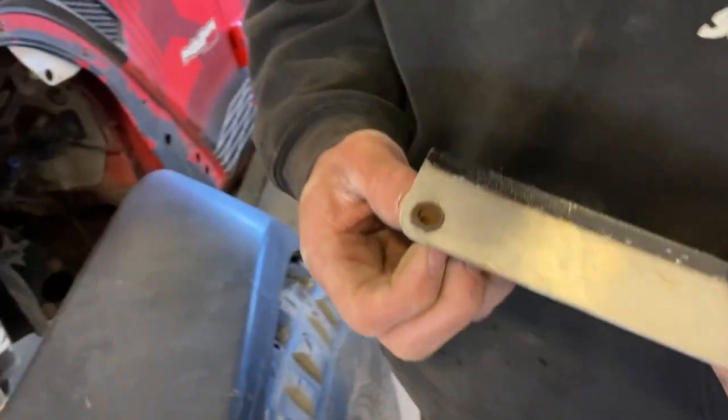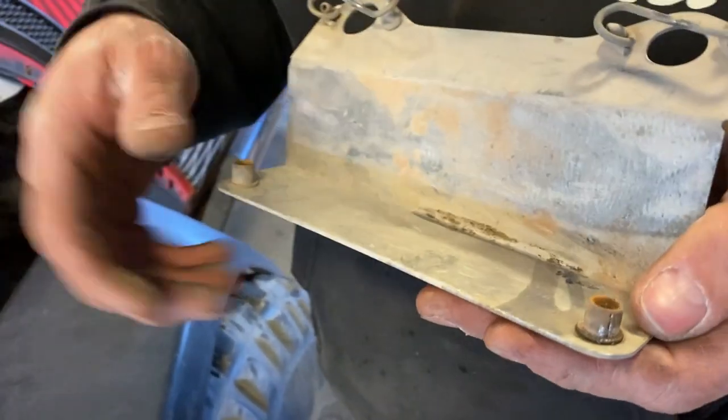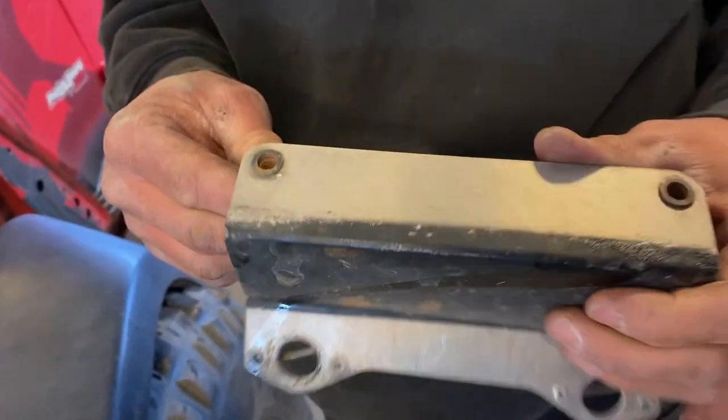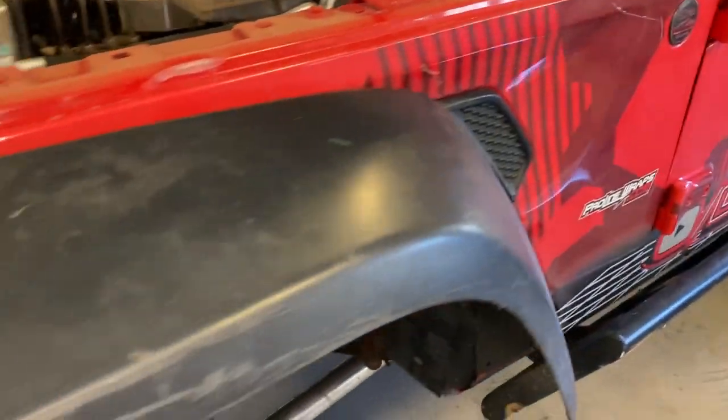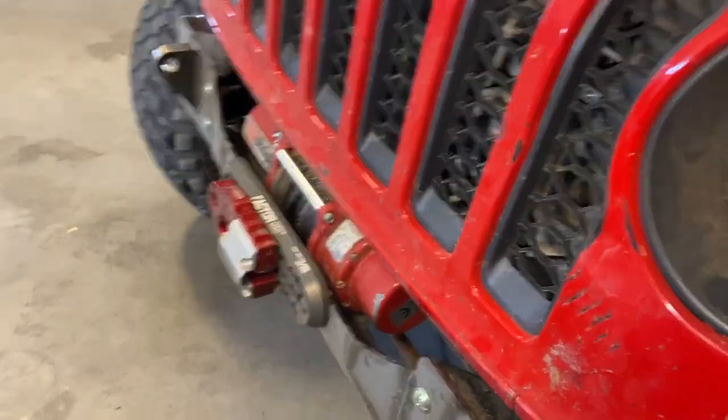No good — I have to drill these out and probably convert them to metric since I have metric ones. We got the fender back on, it's all secured up. Look at that. Like a Jeep.